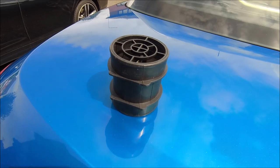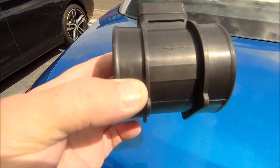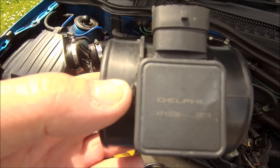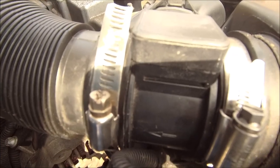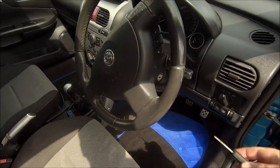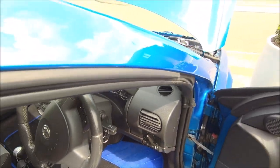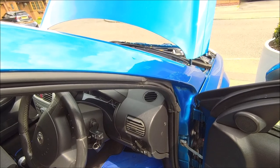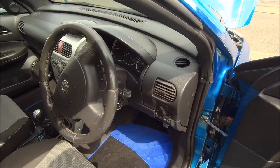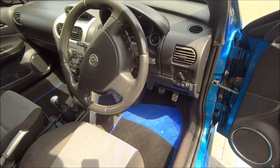Ladies and gentlemen, a new part has arrived - a new MAF. Place your bets! Before the comments start, it's an original Delphi and it's the right way around. Right, here goes nothing. Well, it started! Let's give it a rev... and it instantly died.